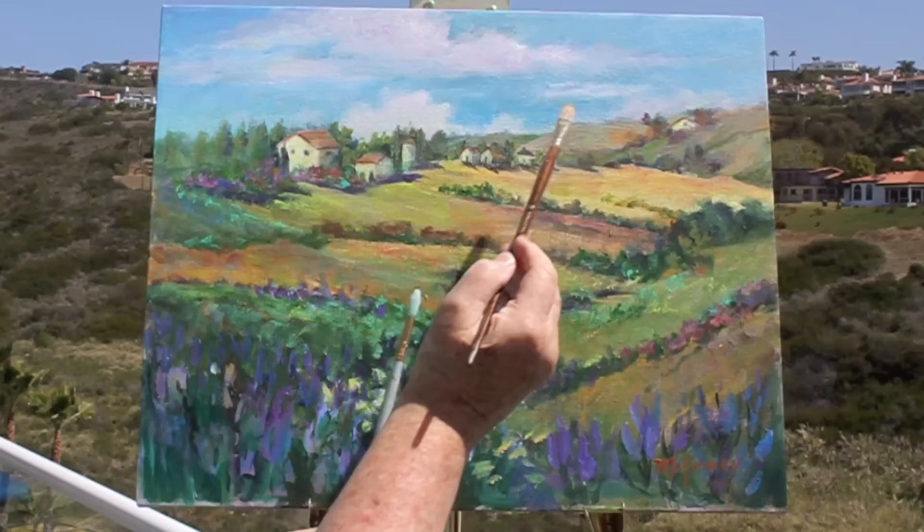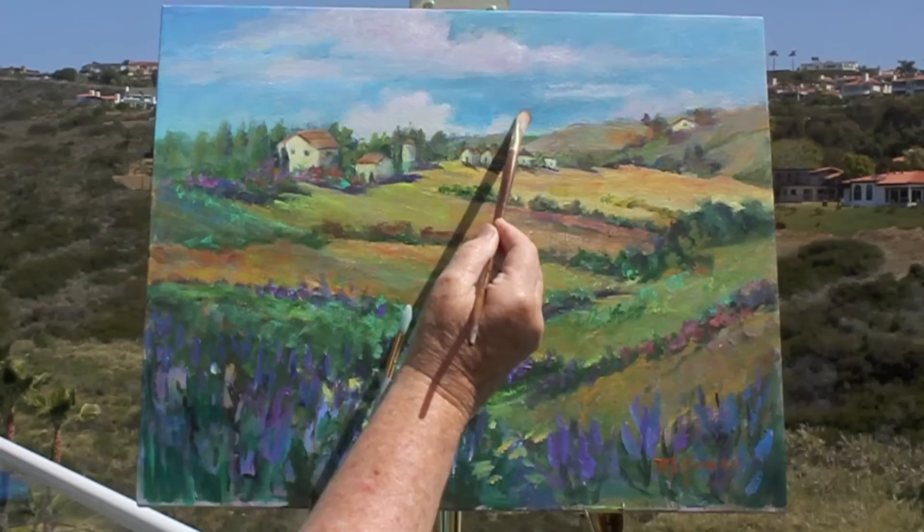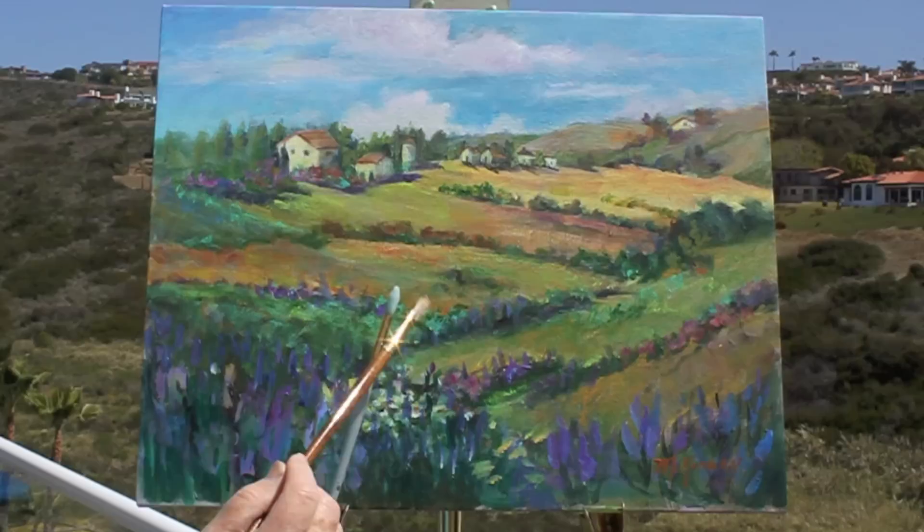When I got to the sky and took another look at it, the sky didn't appear to be the right color. So I changed the color with a little more cerulean blue and also added clouds. The clouds helped it somewhat.